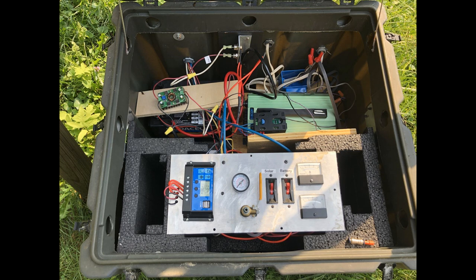At the base I have a military style surplus container with the controls: a charge controller, an air gauge with a point to add air to stop the system if needed, some breakers, voltage and current gauges, inverter units, and two 12 volt deep cycle batteries that I'm charging.